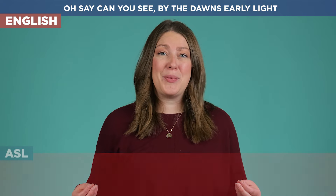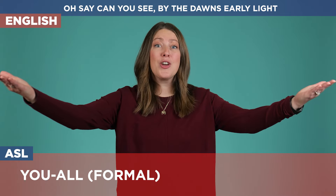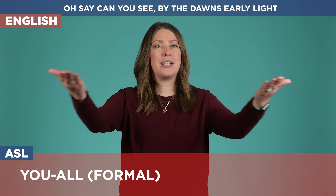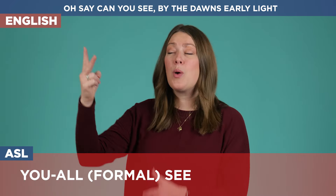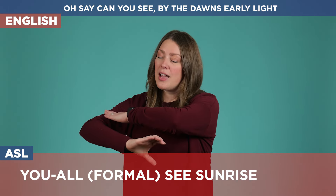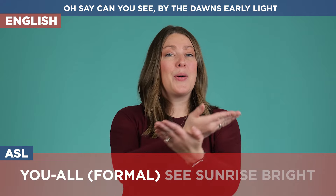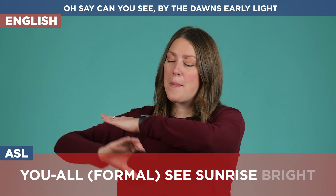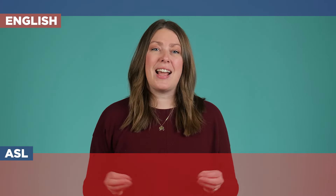The first line: 'Oh say can you see by the dawn's early light.' Whenever I looked at this, the 'oh say can you see' is where I present to everybody — arms coming out, like a formal presentation. Then 'see' — putting our fingers right under our eyes. We set up the flag over here, so we're seeing where the flag is, and then we're going to have the sunrise come up and it is bright. Oh say can you see by the dawn's early light.